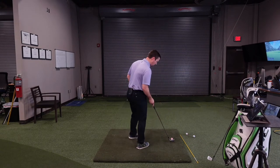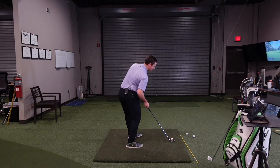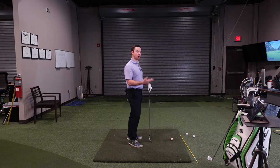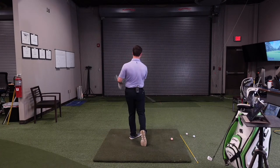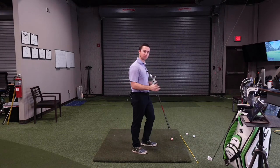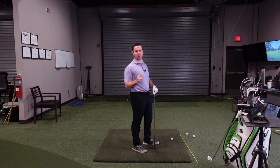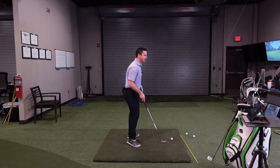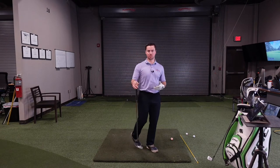On tour you're going to see different amounts of hip rotation. Some players have the hips very open, some more neutral, some just a little bit. If you're more of an arm swing player, we usually see less hip rotation, with the hips closer to neutral because the arms are passing more. Some players have more arm swing than rotation, and that's fine, but we always need some rotation.